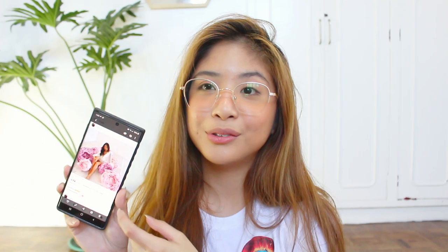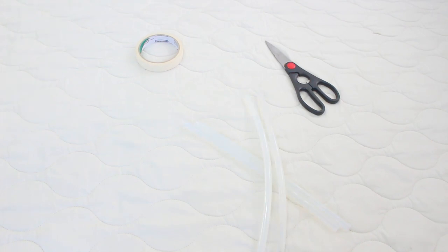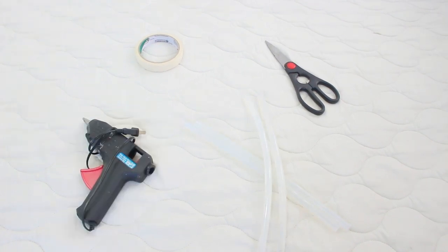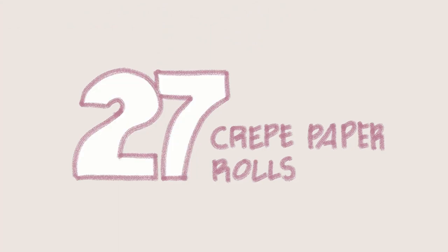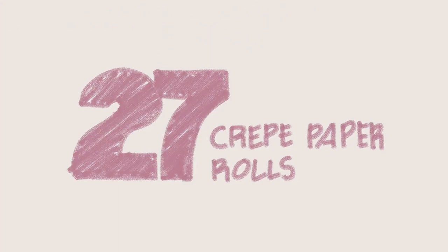This photo is difficult because it involves a DIY — I'm going to have to make those huge flowers and I have no idea if I'm going to be able to pull this off. For materials you will be needing scissors, tape, glue sticks, and a glue gun or any kind of glue that you have. You will also be needing crepe paper — lots and lots of crepe paper. We actually ended up using 27 rolls of crepe paper.